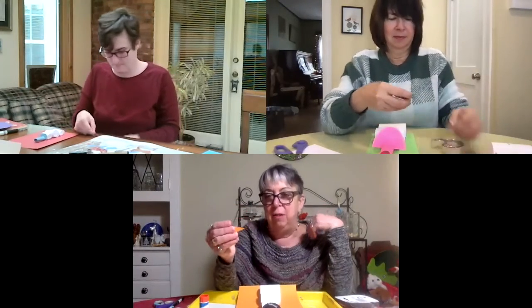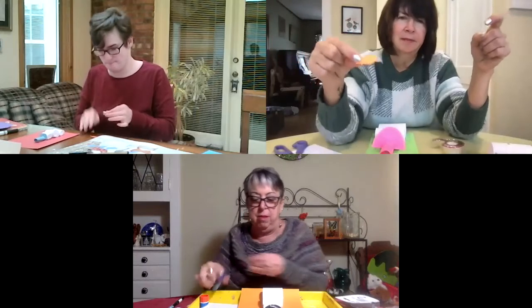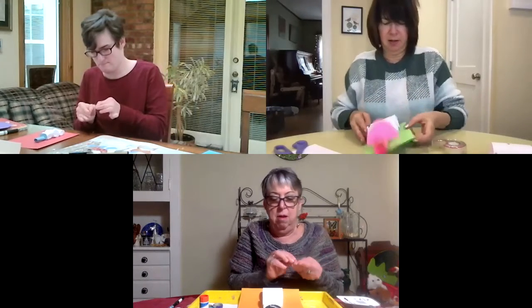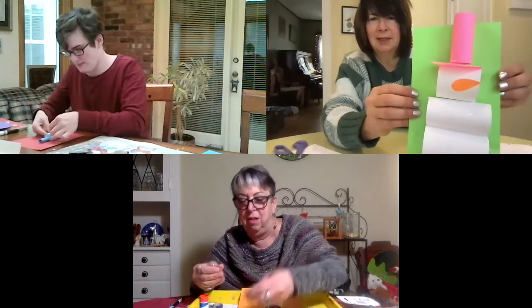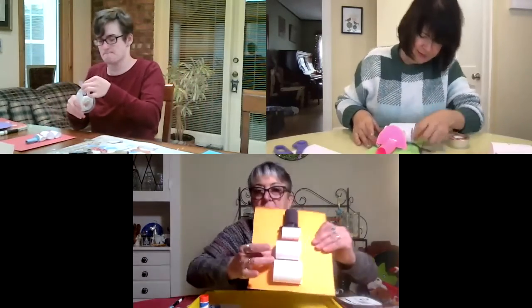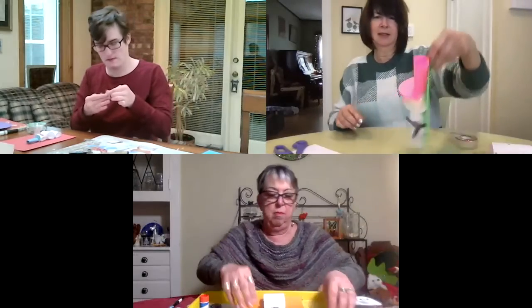Next we're going to do the nose. You can take orange paper, or any color paper, and cut a little triangle shape or like a carrot shape, and tape that on for the nose. If you don't have that color paper, you could also just use your markers and draw on a nose. For the arms, you're going to cut out two twig shapes, or two rectangular shapes, and tape them on the sides.